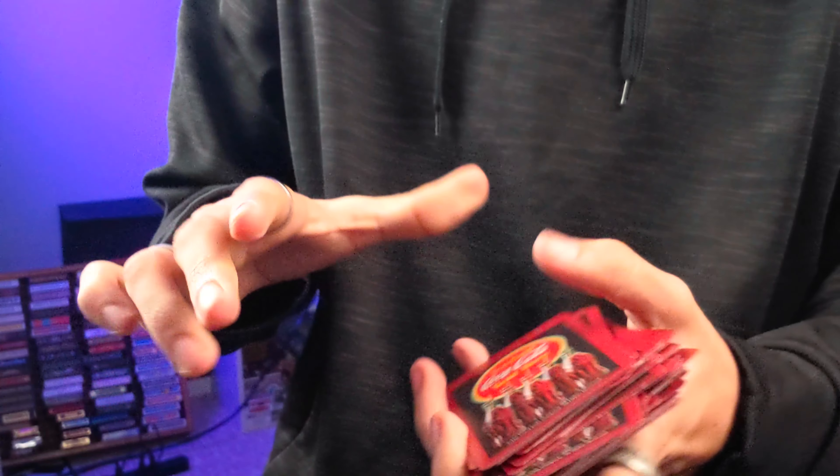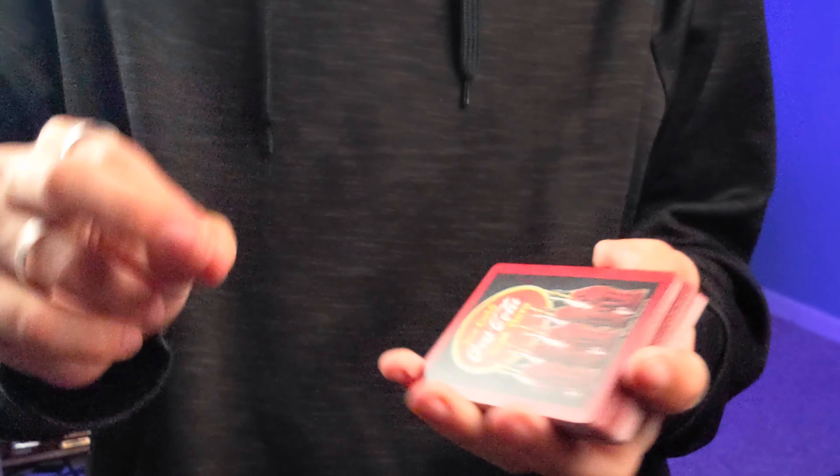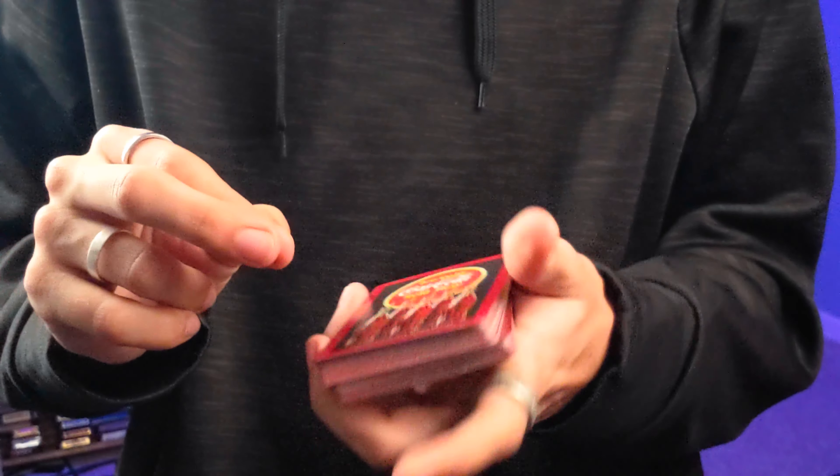For the court cards, you get different posters for each one, and honestly this is probably my favorite part of the deck — with my favorite of the three being the kings.